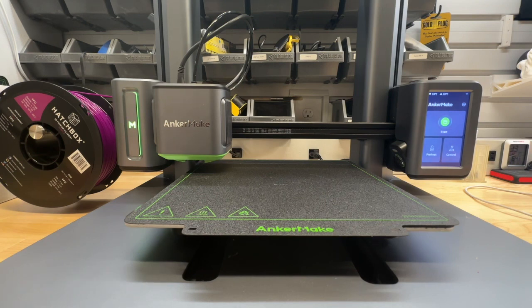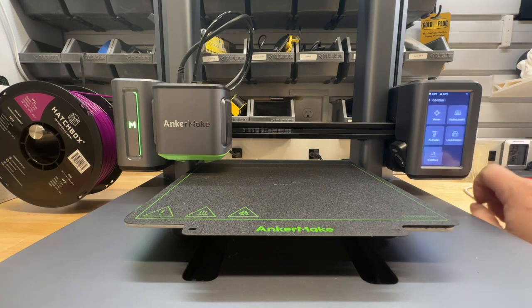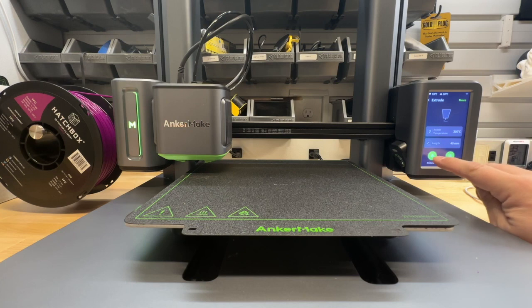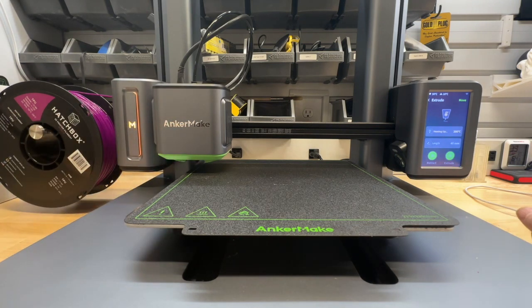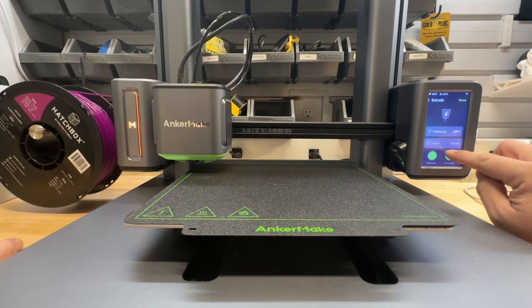We're going to go into Control, then Extrude, and then Retract. It's going to heat up the nozzle — you can see there's some purple in there. We're going to wait while it heats up to 200 degrees, and then it's going to start to retract 40 millimeters.